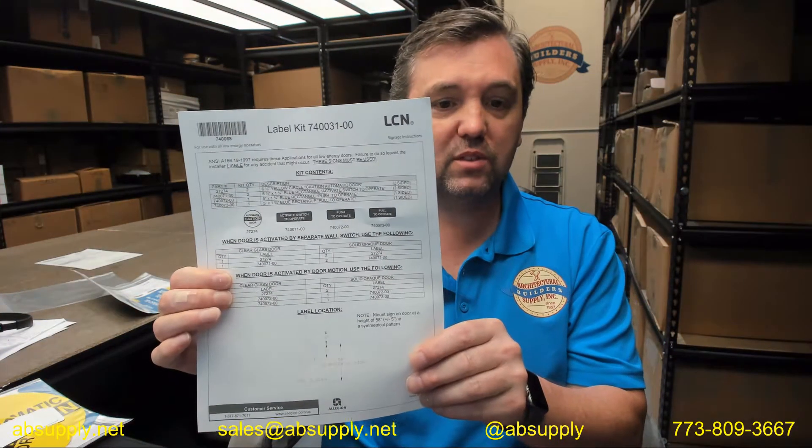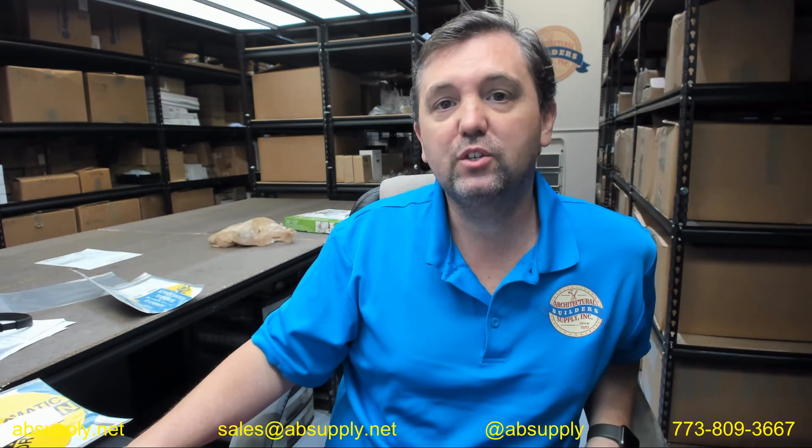There's a link below this video to the manufacturer's page where you can pull up not only all of the LCN products that we sell, but a link to the manufacturer's website, the full product catalog, and several encyclopedic-type references governing the published data for this manufacturer. If you have any questions on the label kit for those several different doors — I think there are 9 or 10 of them — that end in 3155, or any other LCN product, please feel free to reach out to us. Thank you.